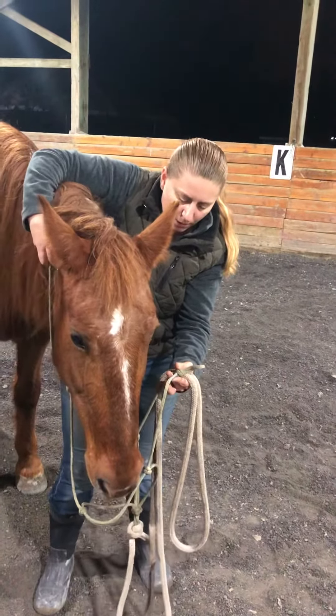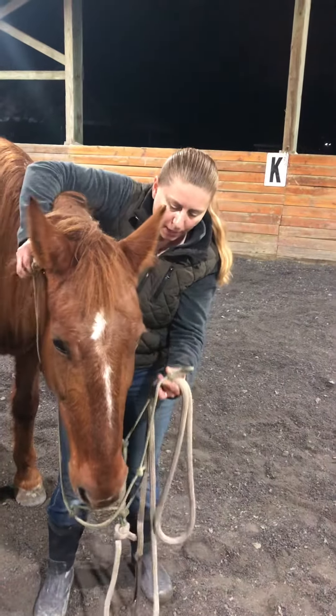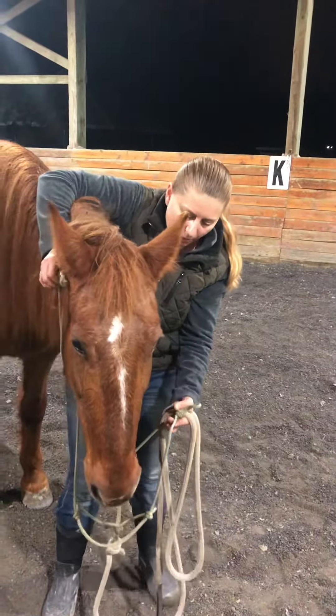Hi everybody, it's Terry and Sienna. I wanted to talk a little bit about haltering because a few of the horses I work with are a little shy about putting their heads down. For anybody who's haltering horses from their stall to turn out or back in, it's important that the horses bring their heads down to a good low position where we can halter or bridle them comfortably.